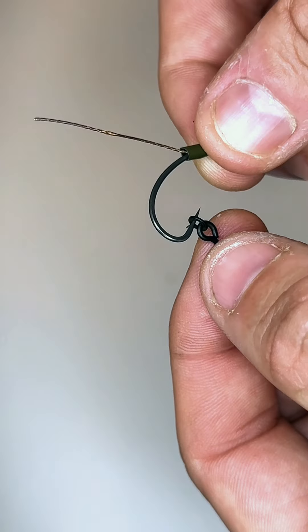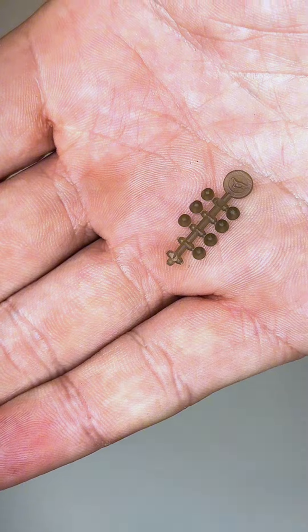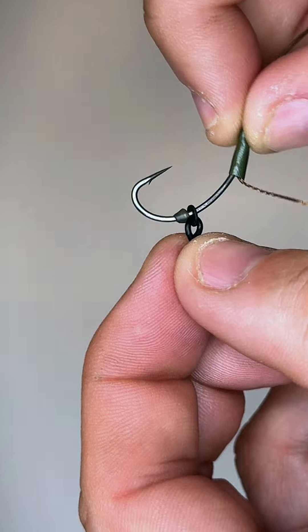Now you want to get either a micro ring swivel or a bait screw — I'm going to be using a bait screw. Now you're going to need some hook beads. Pass your hook bead over the point and around the shank of the hook so that it's in line with the barb.